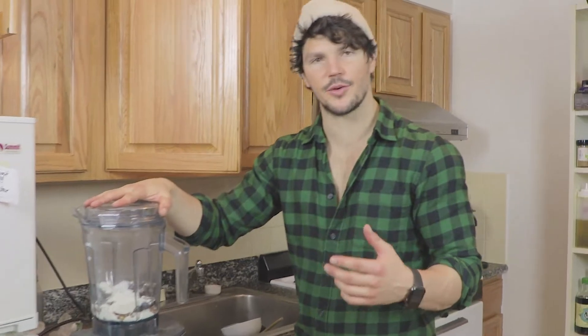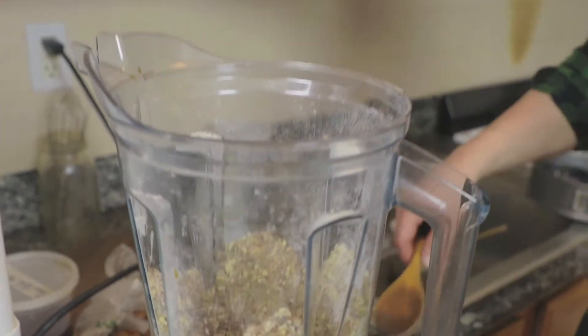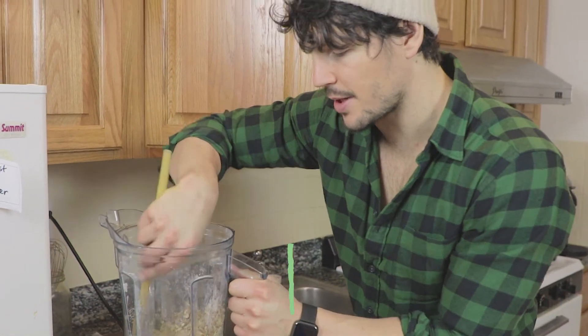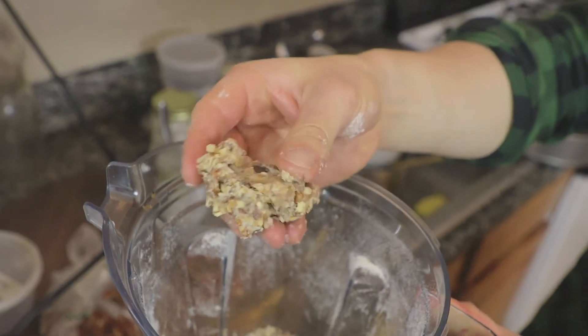I'm just going to blitz this. This may take a few efforts so always have a spoon handy. What I'm looking for is our dates and our pecans to create a little breadcrumb-like texture. That's the texture you're after — where you can bind together, hold itself, but still be quite crumbly.